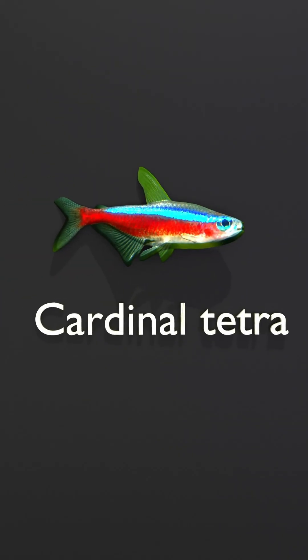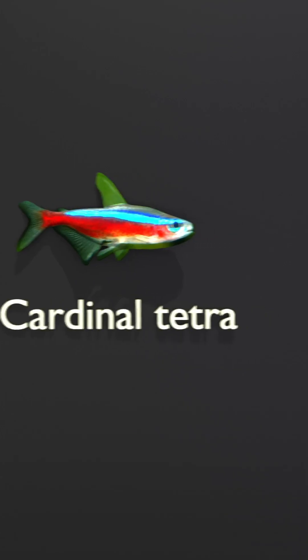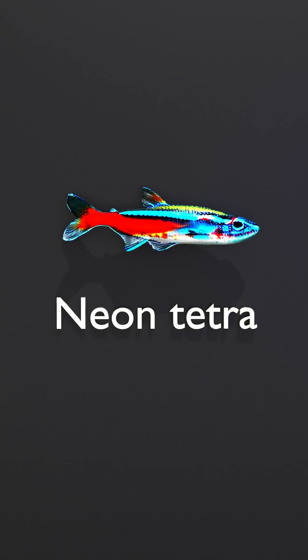Cardinal tetras have a red stripe that extends the full length of their body from nose to tail, while neon tetras only have red coloring on the posterior half of their body.